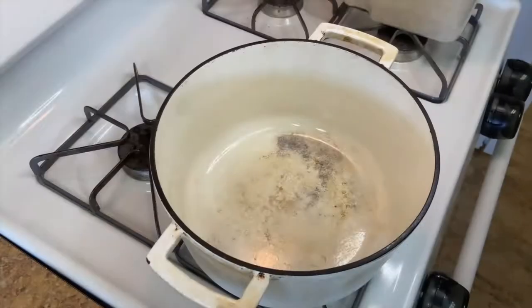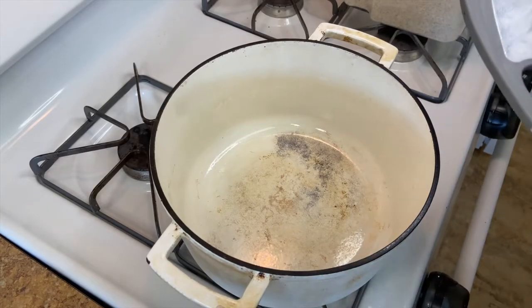Hi guys, welcome back to the channel. We're gonna be making a copycat Panera Bread broccoli cheddar soup — super simple, easy ingredients. I guarantee you probably have all of them; if not, you'll need to spend like a dollar to get whatever you're missing. It's so easy, let's get into it.